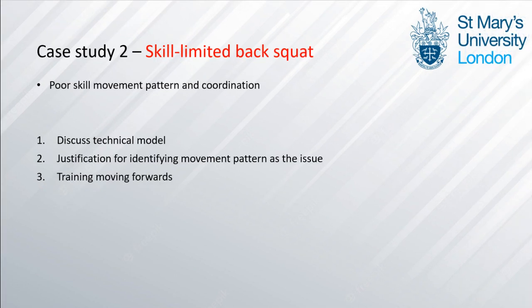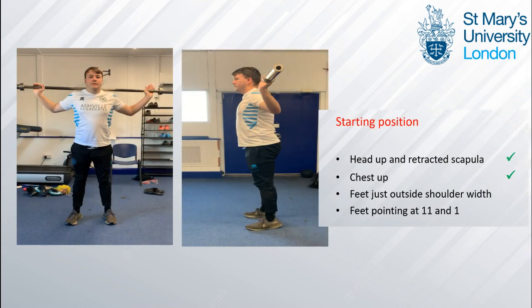Onto the second case study, we'll look at a back squat with a poor skill movement pattern and coordination which limits expression of key power and strength qualities. Considering the starting position, his head and chest are up and he has retracted scapula; however, his feet are pointing forwards and are too narrow, demonstrating a lack of practice and not providing a position for good power production.